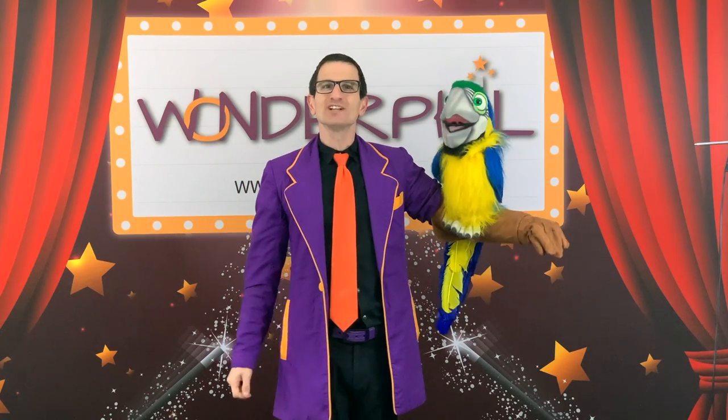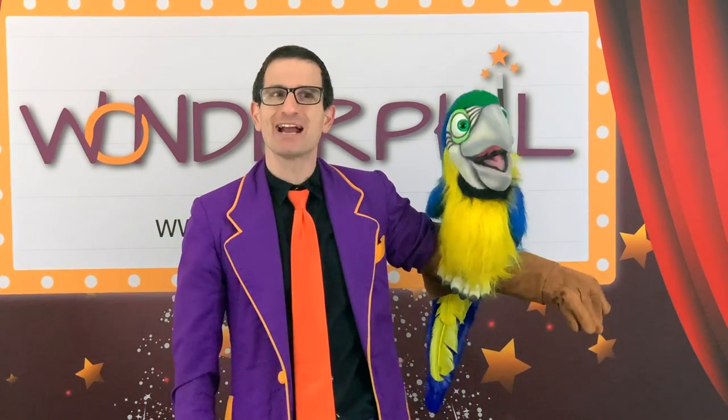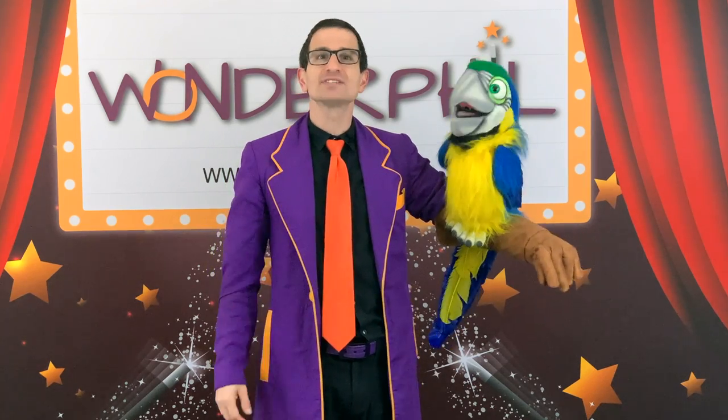Hello again and welcome to WonderPhil Magic TV. I'm WonderPhil. This is HaHa, my magic parrot. HaHa is not the kind of parrot who talks. All he ever says is HaHa.